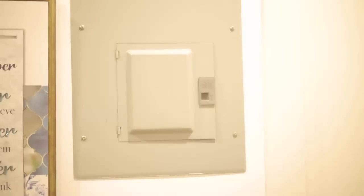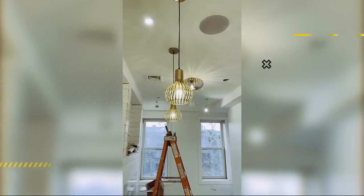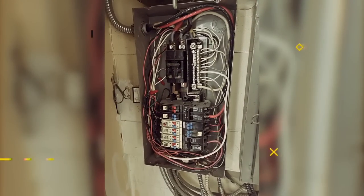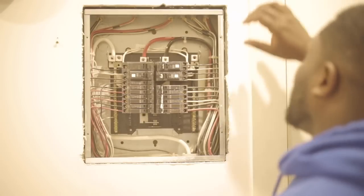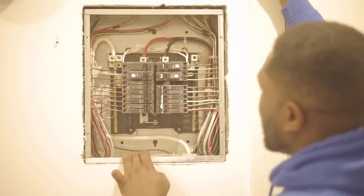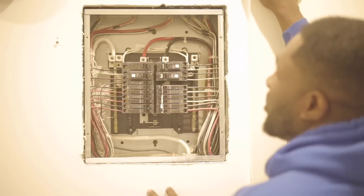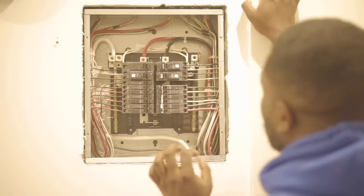Hey guys, welcome back to my channel. Today I want to share why we don't bond a subpanel — let's talk about it. This is a subpanel, it's a 100-amp panel with a feeder size of 2-3 riser going to a 42-circuit main breaker downstairs.